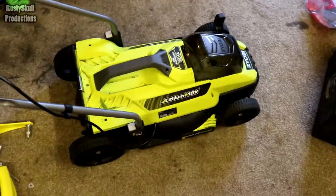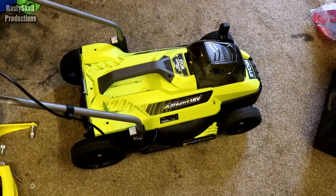Lovely mower, brilliant thing — get one if you like that sort of thing.